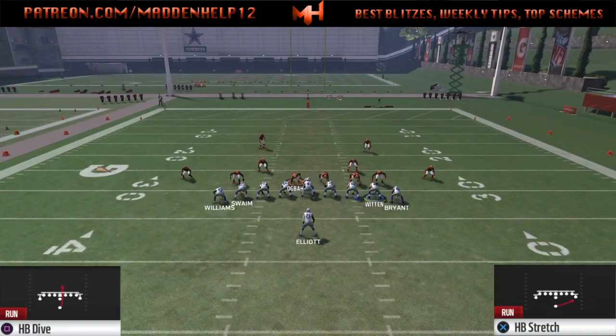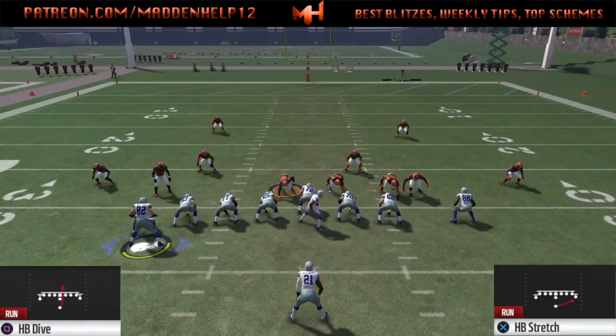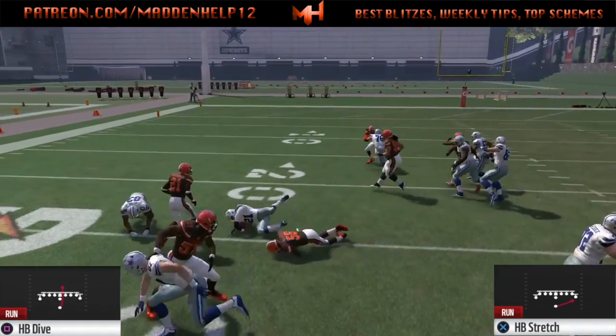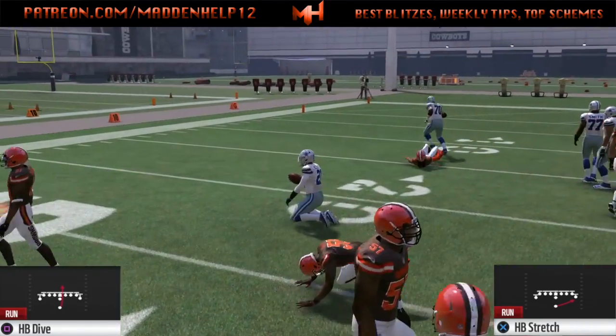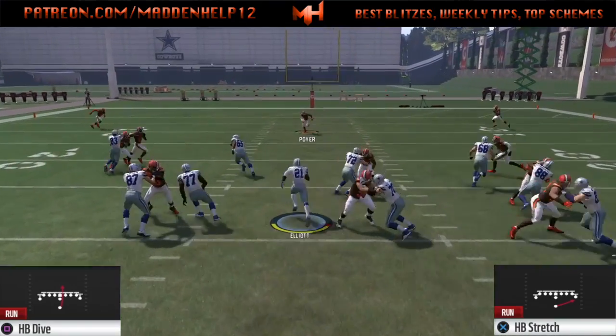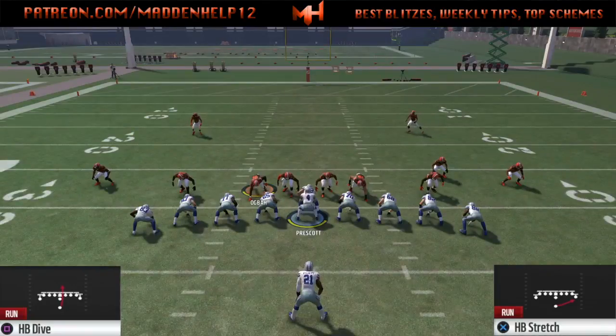...what we're going to do is take the side that they shifted to, motion them over to the opposite side, and hike it right about when he hits the left side tight end. Right there I waited a little bit too late — you don't want to wait that long. You want to do it right as he's passing the tackle so he can actually shoot the gap and get a great block.